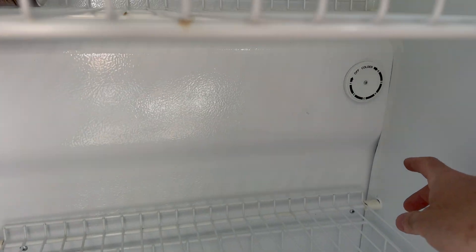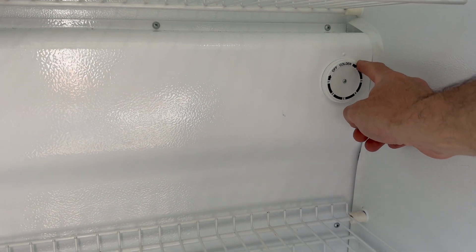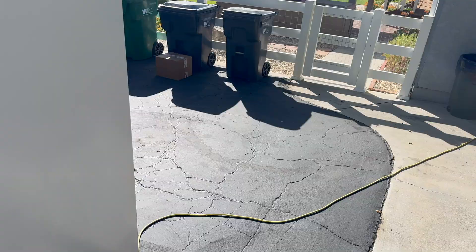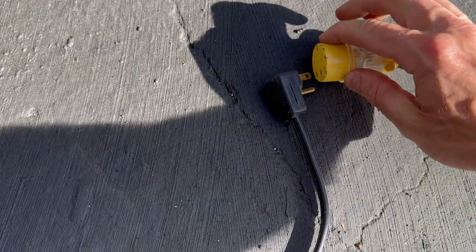I've already had a little bit of diagnosis — let me take you through what I've done so far. I turned it all the way to maximum cold to make sure the freezer should turn on, and then I plugged it in and listened to what happened.